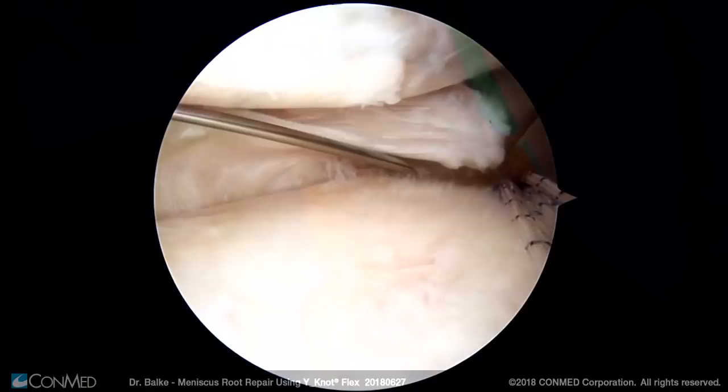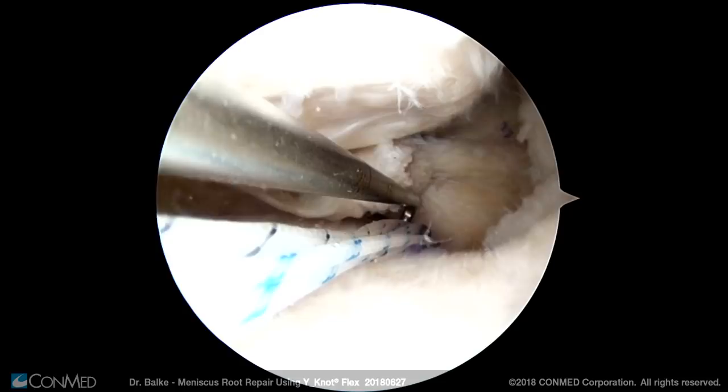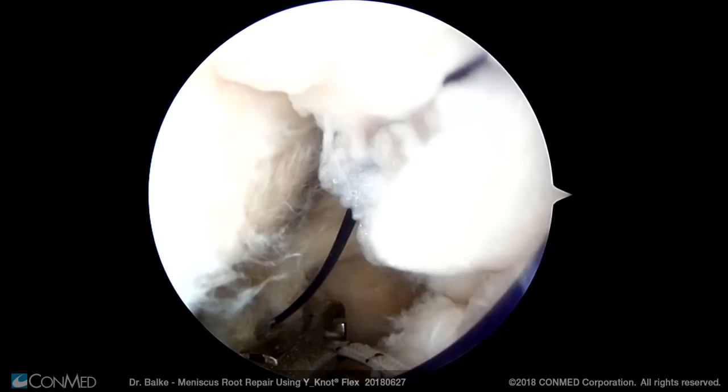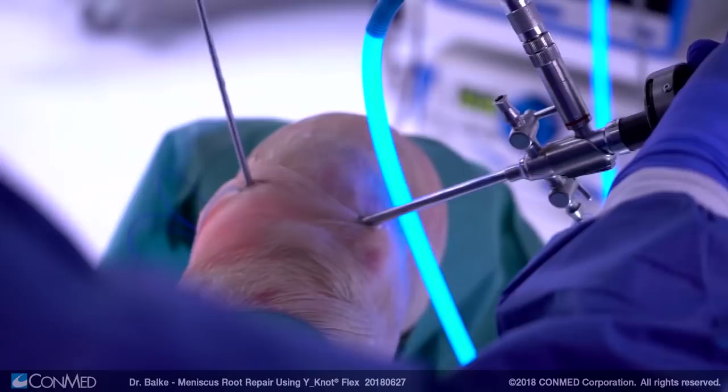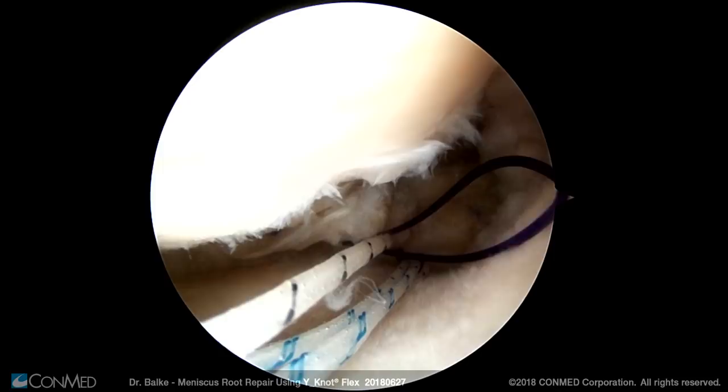In this case I take outside-in sutures using simple spinal cannulas loaded with a monofilamental suture in order to shuttle the anchor sutures through the meniscus. Of course you can also use any other device which you prefer for shuttling the sutures through the meniscus. This is facilitated by using an arthroscopic probe. Taking the suture retriever, one of the sutures from the suture anchor is pulled through this loop and by pulling back on the monofilamental suture, pulled through the meniscus outside of the joint.